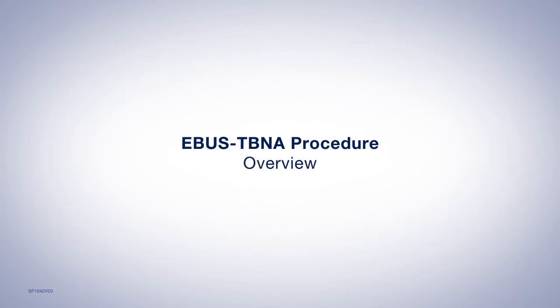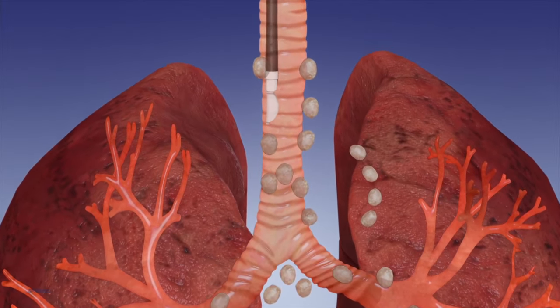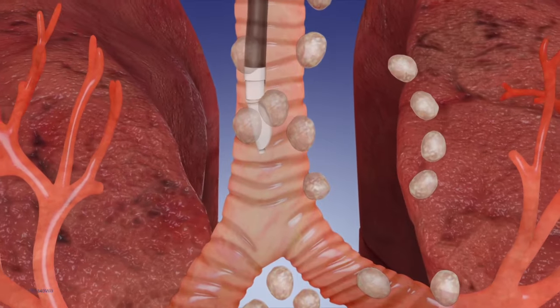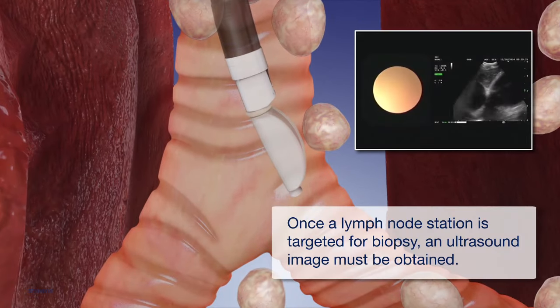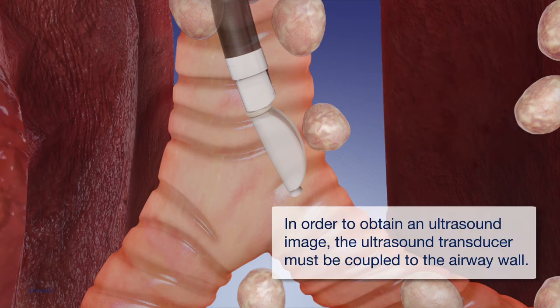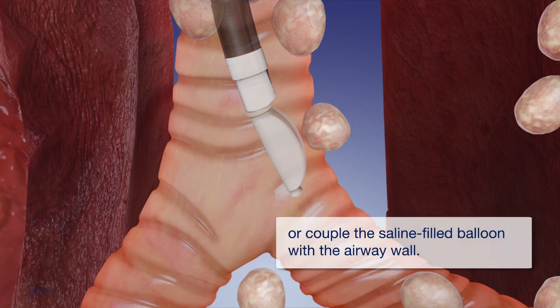EBUS TBNA Procedure Overview. Once a lymph node station is targeted for biopsy, an ultrasound image must be obtained. In order to obtain an ultrasound image, the ultrasound transducer must be coupled to the airway wall. Achieve coupling through direct contact between the tip of the bronchoscope and the airway wall, or couple the saline-filled balloon with the airway wall.